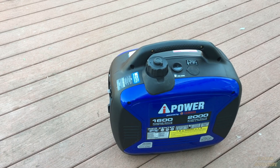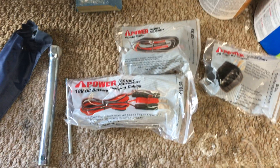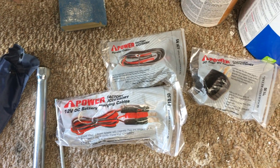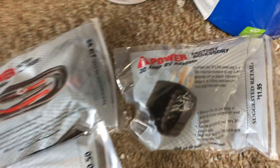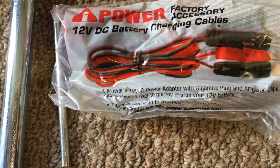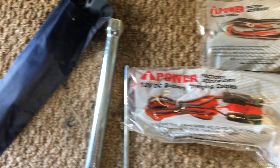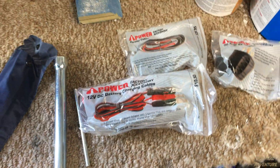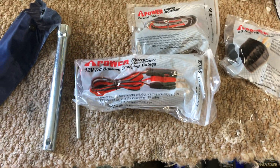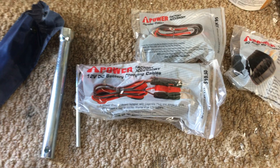I wanted to make a video about what you could actually conceivably run with it. The blue Costco unit comes with these accessories: assuming you buy it new from an authorized reseller, you'll get the factory 30 amp RV adapter, the factory parallel cables, the factory 12 volt battery charging cables, a spark plug tool, and a small container of oil — about 12 ounces. The unit does not ship with oil.